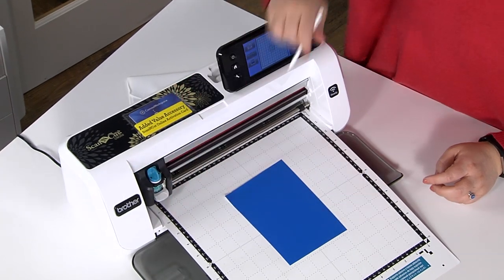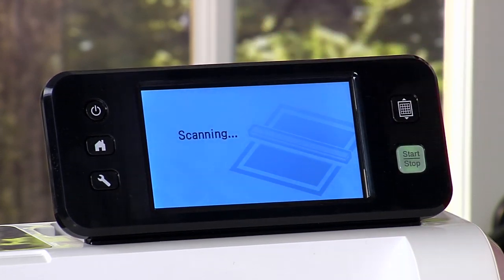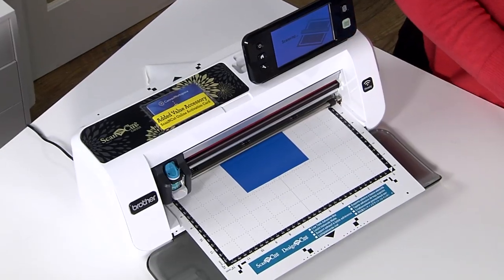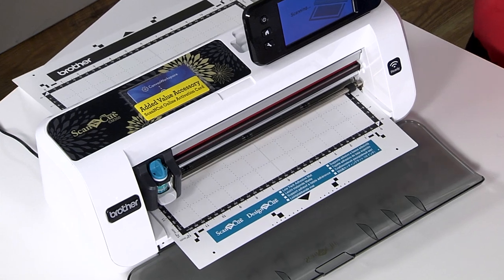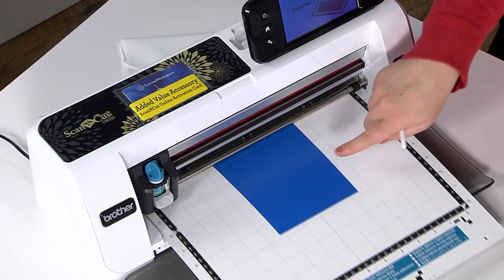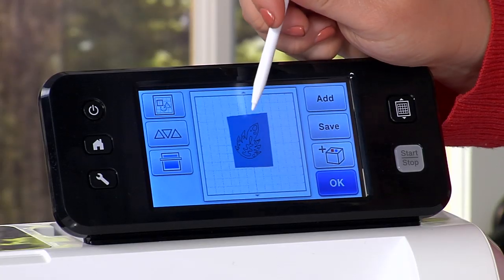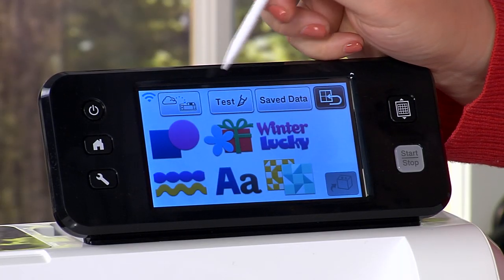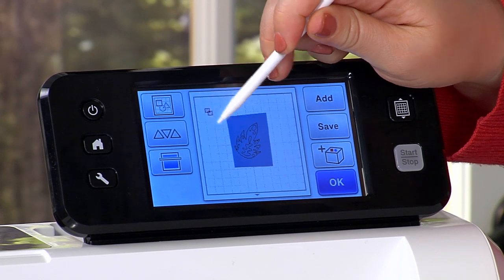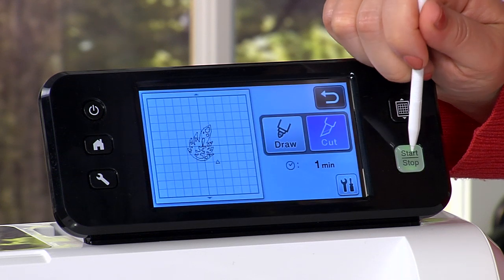How do we know what number to set the blade? Part of it is experience, but part of it is what we're about to do — the test cut. I'm also doing a background scan right now, so we scanned in a design to create a cut file, but you can also use that powerful scanner just to see what the background looks like and find where that small piece of vinyl is. I want to make sure my leaf design is on there, and now I'm going to add that test cut to confirm my blade setting is correct — so I'll press cut and start.